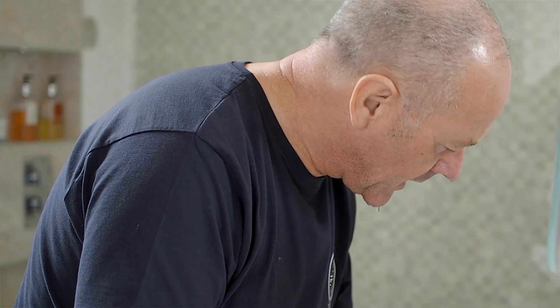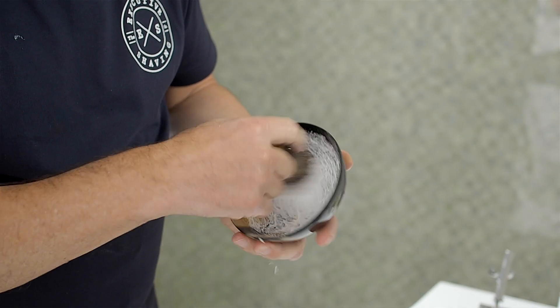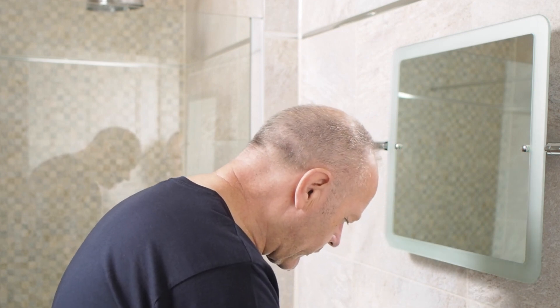We're going to be using Executive Shaving natural shaving cream because this cream benefits from excellent lubrication and cushioning qualities, designed specifically for single-edged cutthroat razors and double-edged safety razors. You'll see it lathers up very, very easily, very quickly. And that's us ready to go.